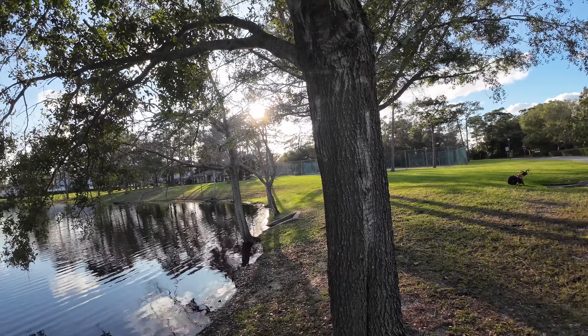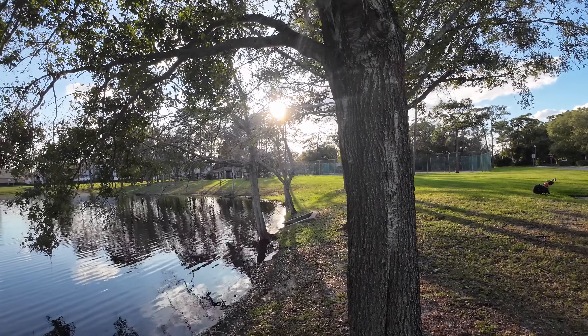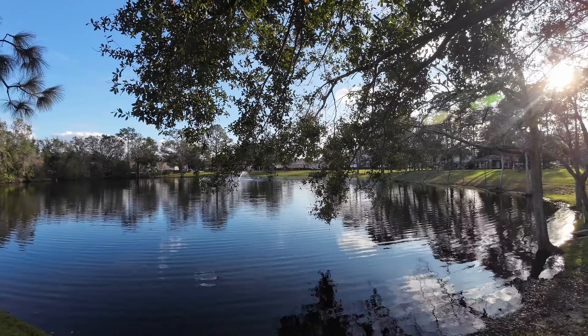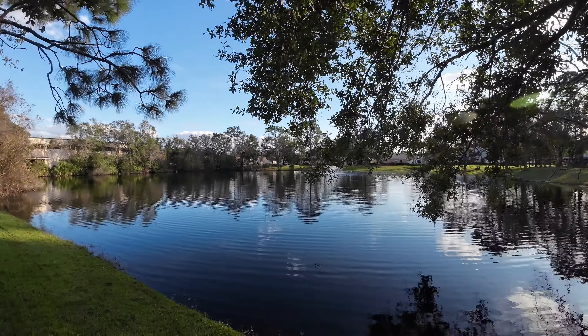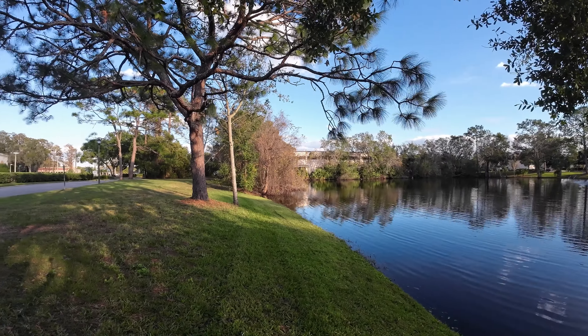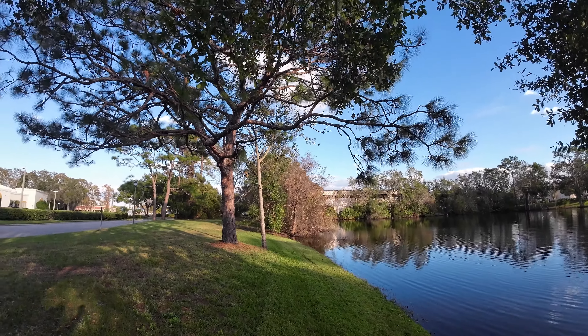Again, this is 4K 24 normal with Enhanced mode on. We'll do a little spin here. You can see the tree bark with the sun shining into the lens — check out the branches, the water, and then back to some more trees with the sun behind the camera.